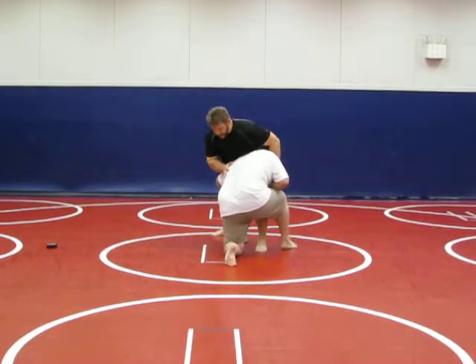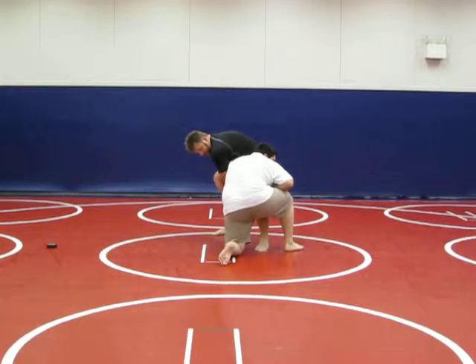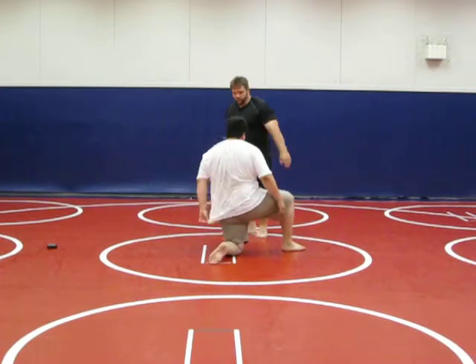Again he comes down in here — boom. I kind of push back, I just reach up, grab the wrist. This is a really powerful move right here — boom, snap right there, snap right there.